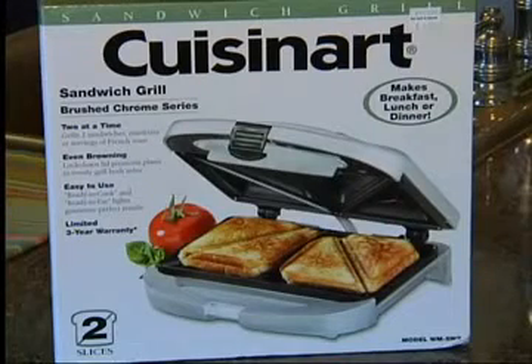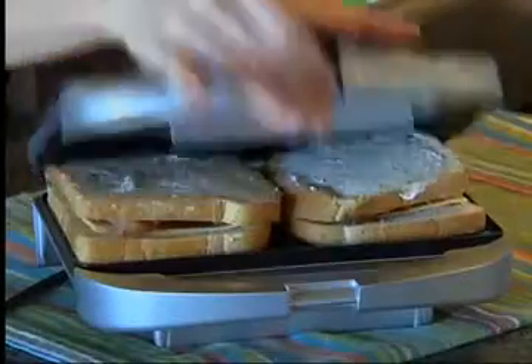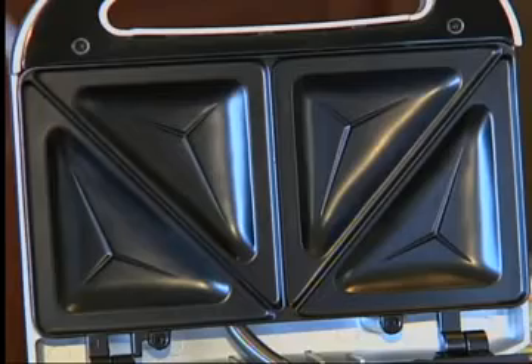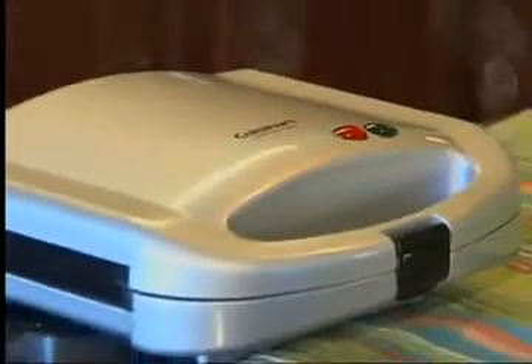First and foremost, this kitchen gadget runs $19.99 and makes two sandwiches at a time. This could definitely save you time in the kitchen. The plates have non-stick coating and feature raised ridges to seal in ingredients. Notice how deep the pockets are for more fillings. You'll also see an indicator light that shows when the grill is ready and when your food is done.